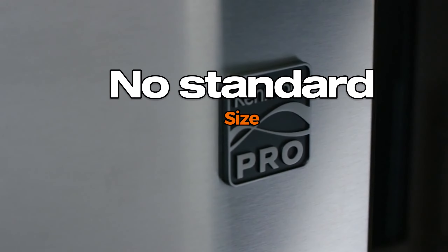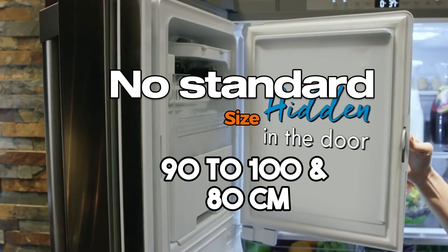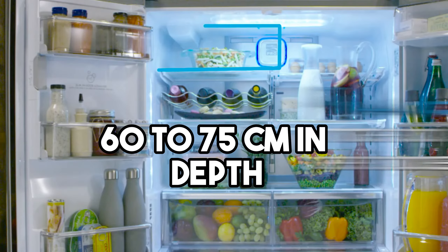There is no standard size for this model, but the average dimensions range between 90 to 100 and 80 centimeters in height, 55 to 65 centimeters in width, and 60 to 75 centimeters in depth.